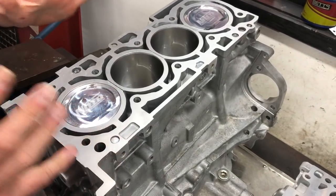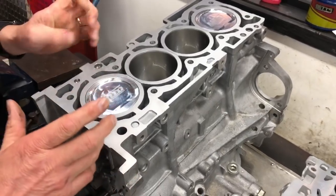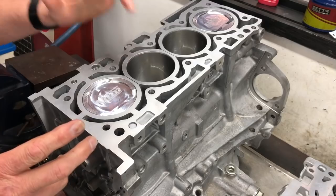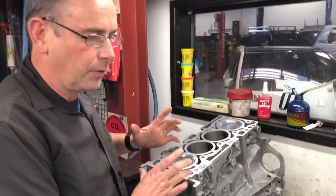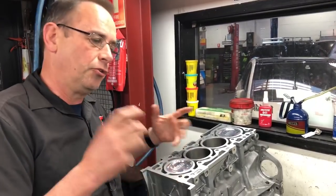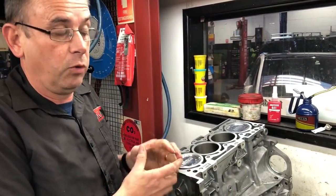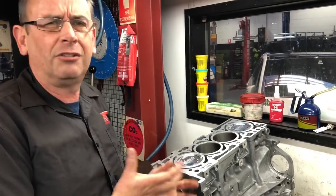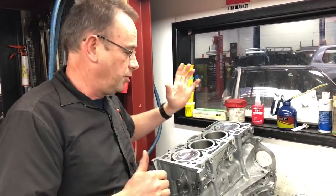One thing we probably haven't touched on is the fact that we don't just use drop-in pistons. We actually go to an oversized piston and then bore the block to suit the piston to get a very neat piston-to-bore clearance. If you do a drop-in piston and the bore is able to be reused, the tolerances aren't always the best and you can end up with less performance and a little bit more oil consumption. That's just one thing to keep in mind when doing an engine rebuild.